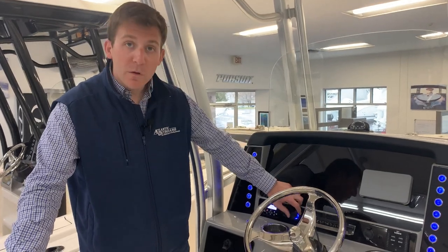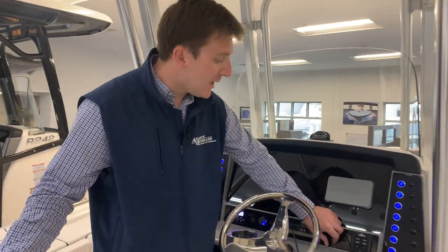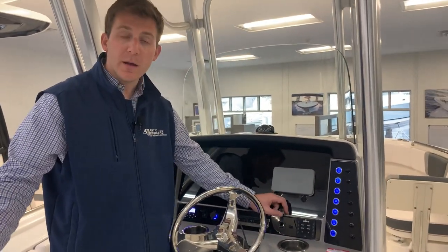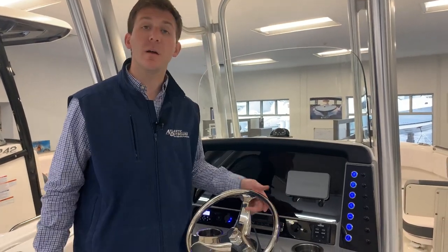Right here you have two USBs, so if you want to charge your phone you can do so that way. And right here you have your 12-volt plug — that's good for a handheld spotlight or if you have a car charger you'd rather use for your phone, you can plug it in right there.